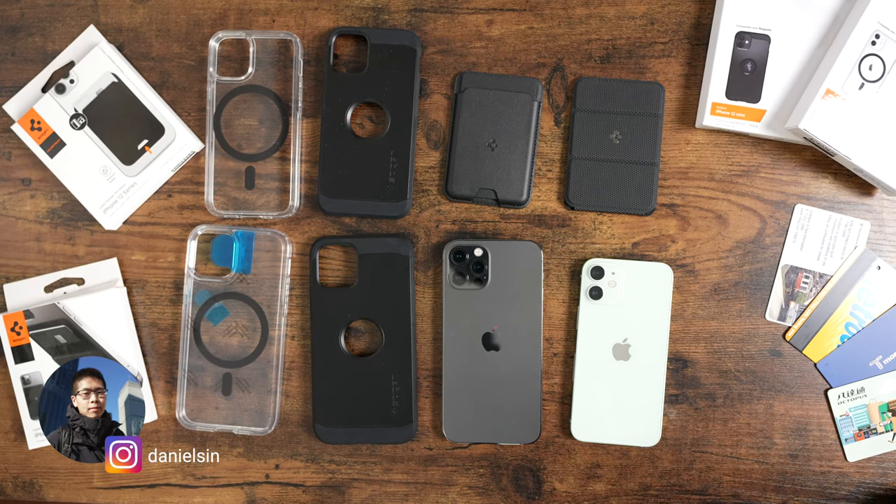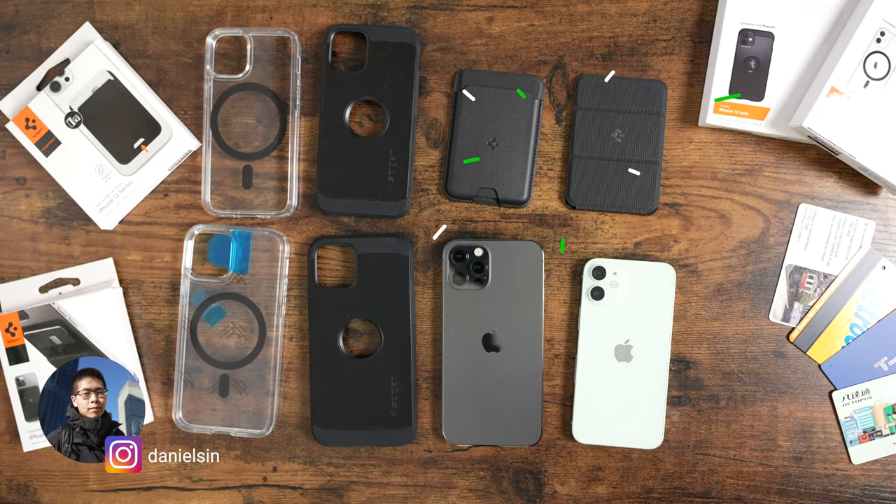Today we got four new MagSafe items from Spigen — two cases and two wallets. For the cases, we got the Ultra Hybrid and the Tough Armor, which are really similar to their non-MagSafe counterparts.